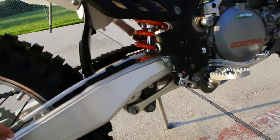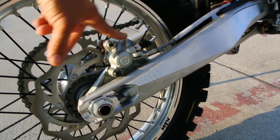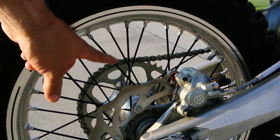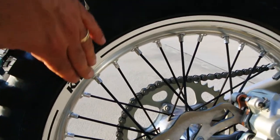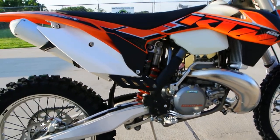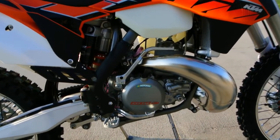Aluminum swingarm, cast with machining on the sides. Brembo brake calipers front and rear — there's your Brembo rear brake caliper. The black coated spokes really look nice, as well as the aluminum rims with the little stripe and the KTM logos. These are a steel chassis — chromoly steel frame — KTM really likes that chromoly steel frame on their bikes.